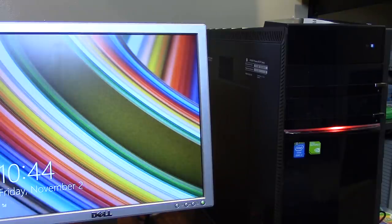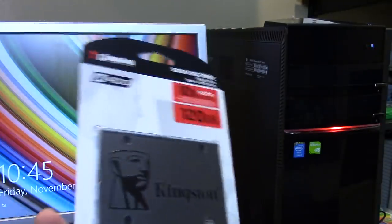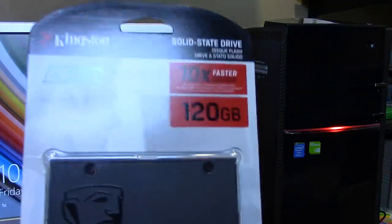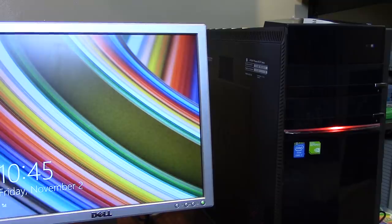The licensing information is attached to the motherboard and hardware, so reactivation should work. Speaking of storage — as you can probably tell from the title — we're also installing an SSD. This is a $20 SSD for a $20 computer. It's a Kingston A400 120GB SSD that was on sale by a seller on eBay for around $20, brand new in the box.